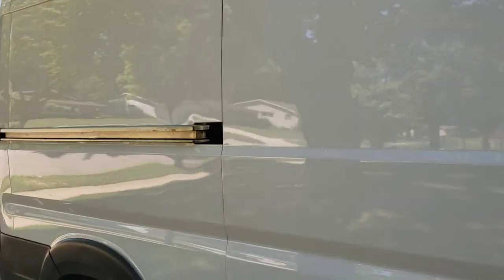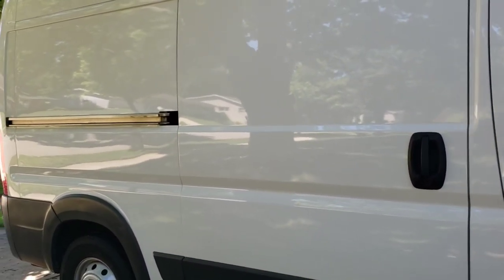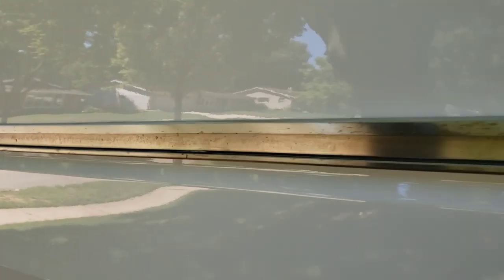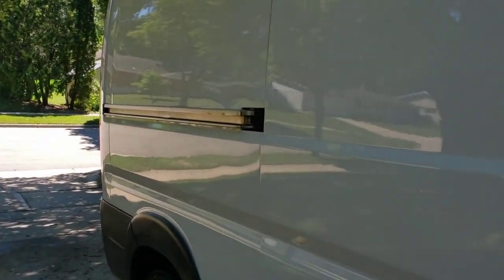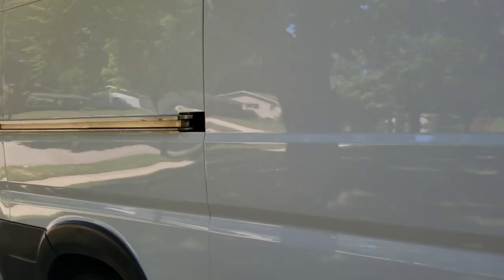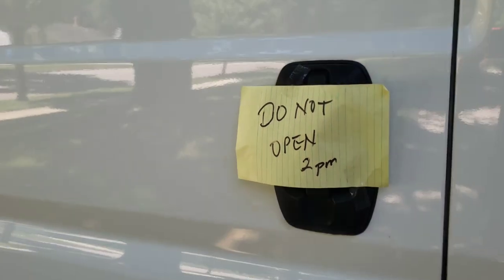What I suggest you do is lock your door and put a note on it — at least that's what I'm going to do, because I will forget and I will open this door and ruin it. Now this is removable — if you ever have to remove it, there is a process to remove it, but it's not going to just come off. So we'll be back in 24 hours to see how it works. I locked it and I will not open it until 2pm tomorrow.